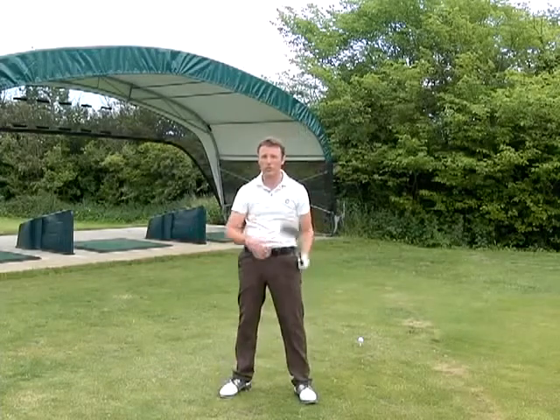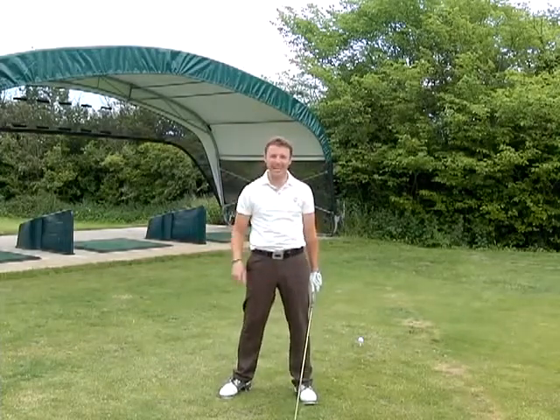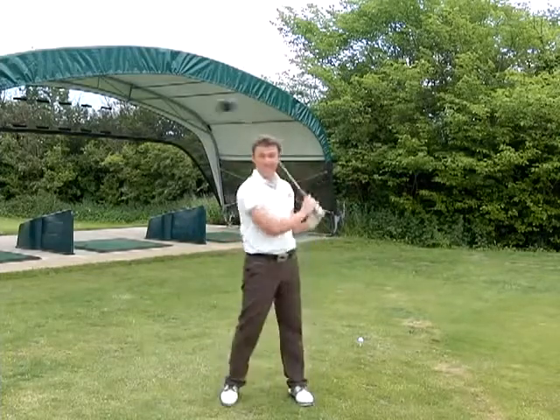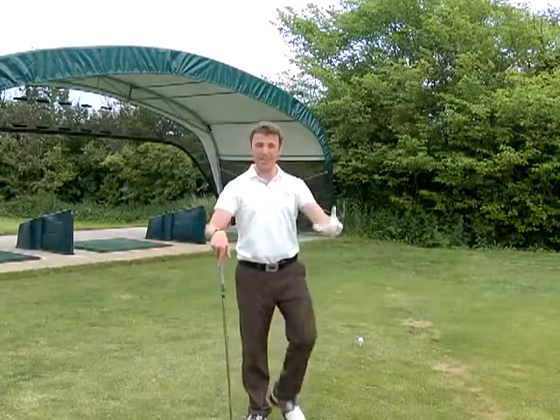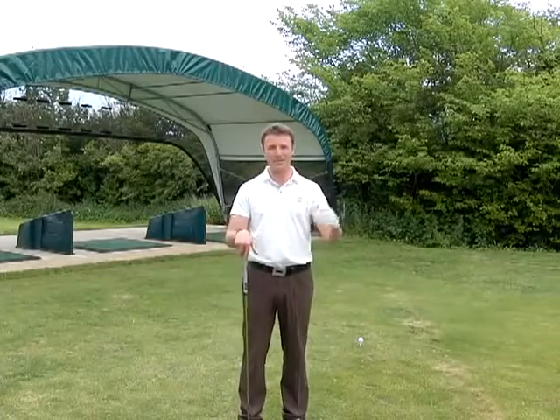That will make sure that you can start to hit massive drives — get it out there and split those fairways. Suddenly you're going to be walking nice and tall, everything's much better. Posture's good, and before you know it you'll be playing the best golf of your life.